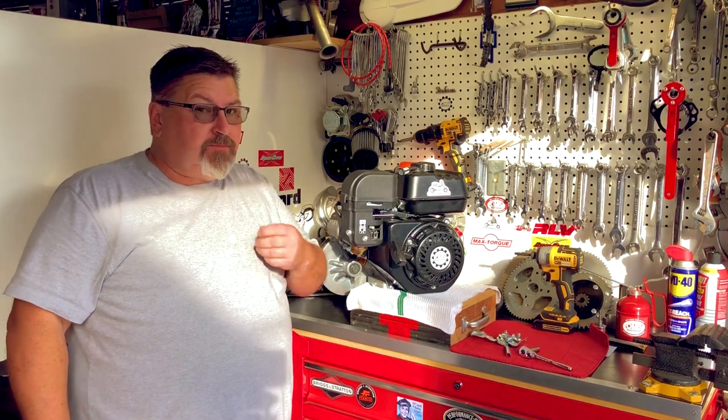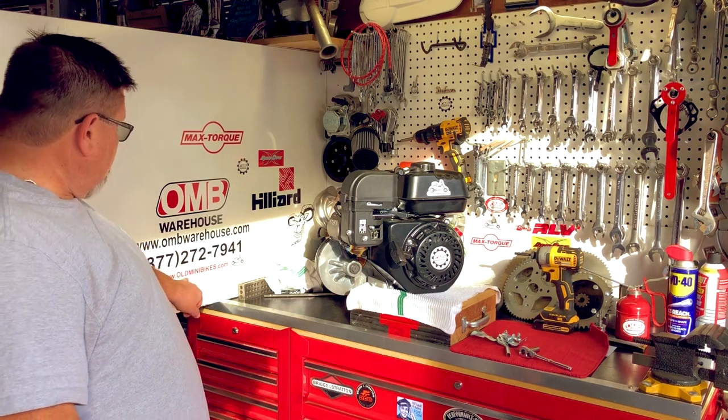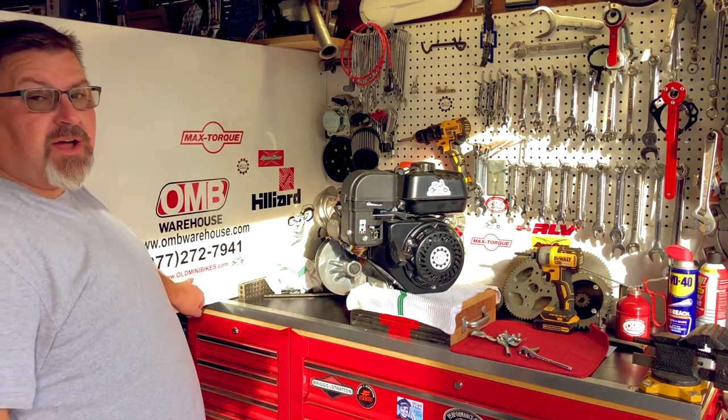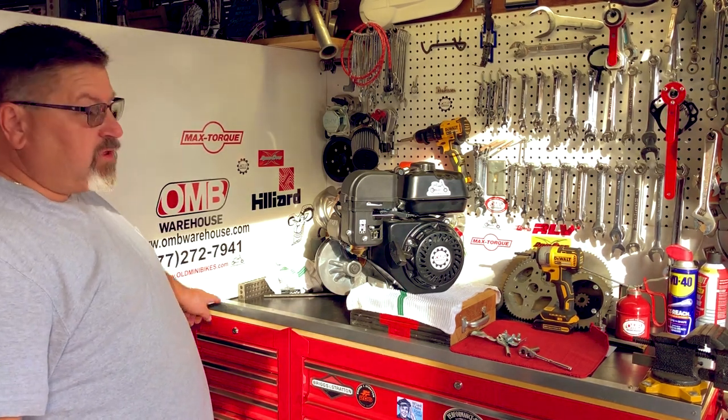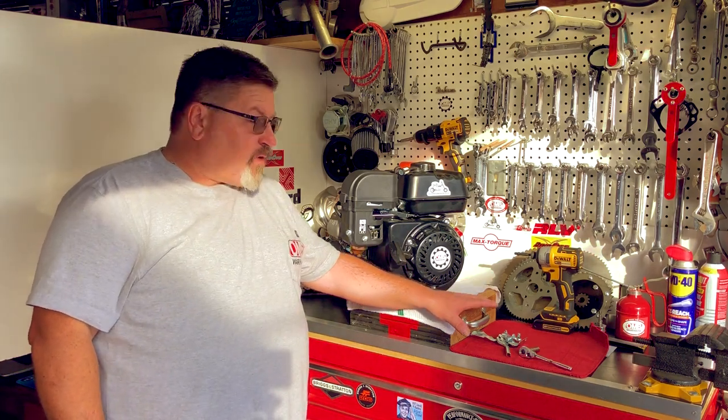Thanks for stopping by OMB Warehouse and the Grey Goat Garage. Visit us online at OMBWarehouse.com or come hang out with the crazies over at oldminibikes.com — a lot of good information there. This will be a great upgrade for you.